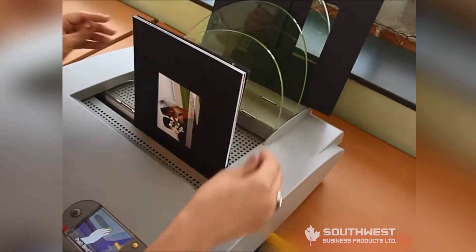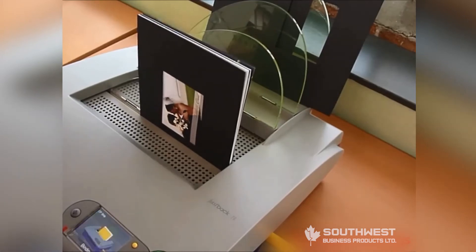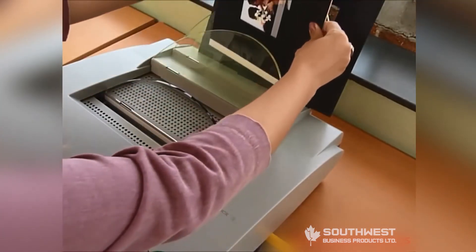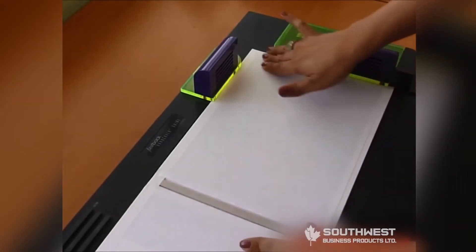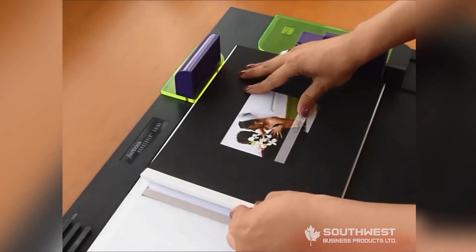Add a front and back end leaf to the content, and the book content is ready to be bound in the Fastback 20 using a CP strip. The final piece of the system is the Fastback Hardcover Guide, which makes assembling hardcover paper books a breeze.